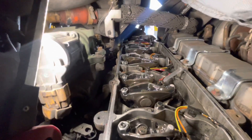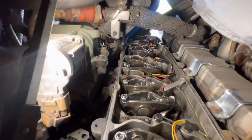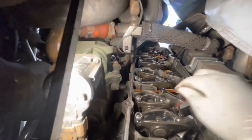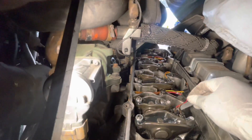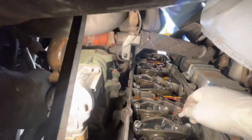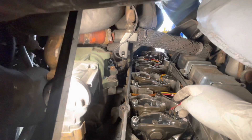Now we move on to the intake side on cylinder four — same thing that we did on cylinder five exhaust. Check for up and down movement; if there's no up and down movement, you're good to go. Check to see if there's any drag — this one has a lot of drag, so it's within spec, and we're good to go on that as well.